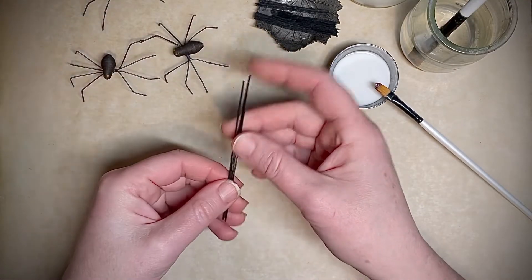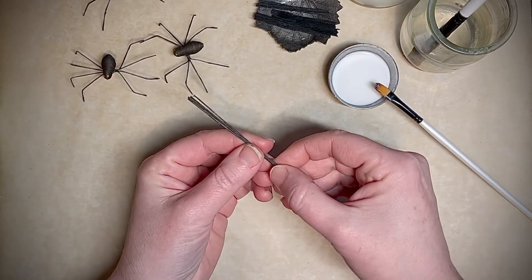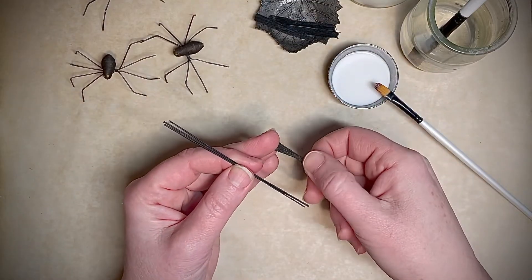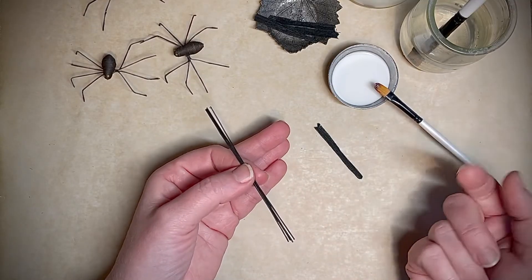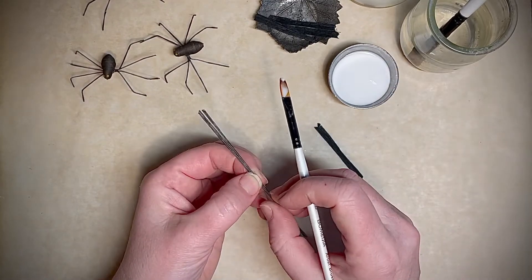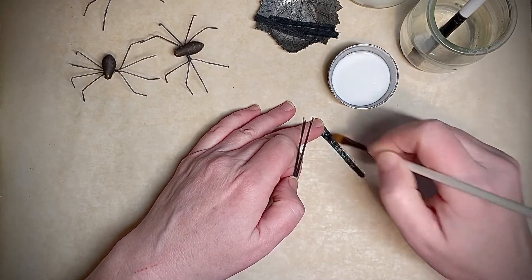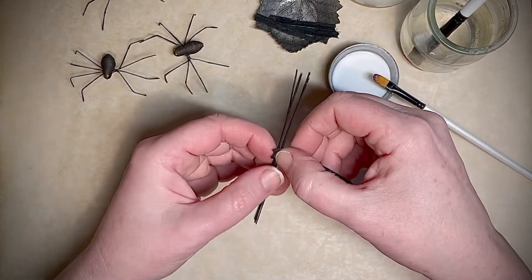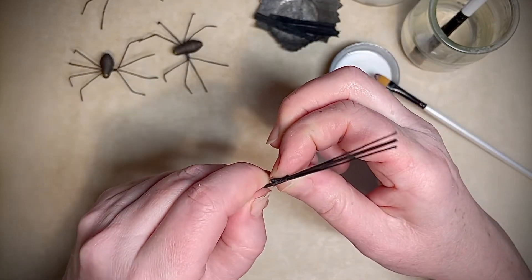For one spider you're going to need four four-inch pieces in the size we're making today. You'll see there's four on that side, four on that side, and then we're going to wrap it around in the middle. What I like to use to make these little bundles is crepe paper — just some scraps from another project — but you could use a piece of ribbon, construction paper, even some tape or floral tape. Anything that can help you make a little bundle out of these wires. I'm just using Elmer's white craft glue, brushing a thin layer on the crepe paper, then finding the middle and wrapping it around nice and tightly. You just want to make sure it's secure.